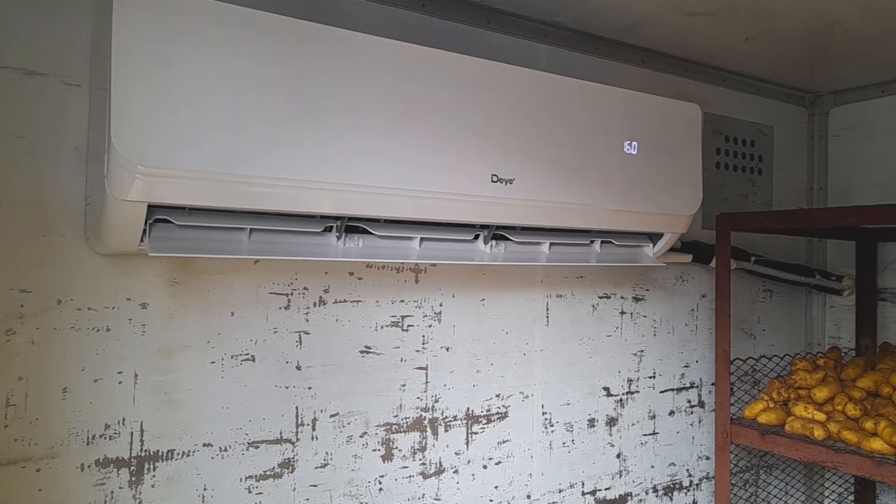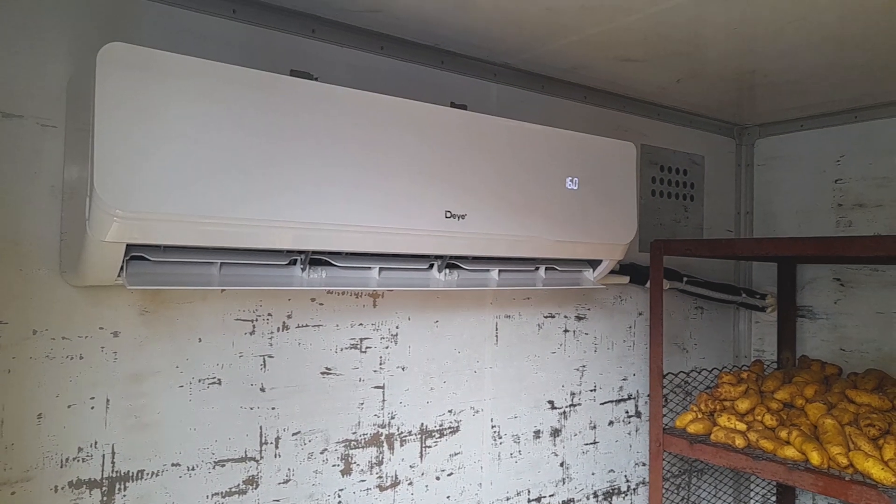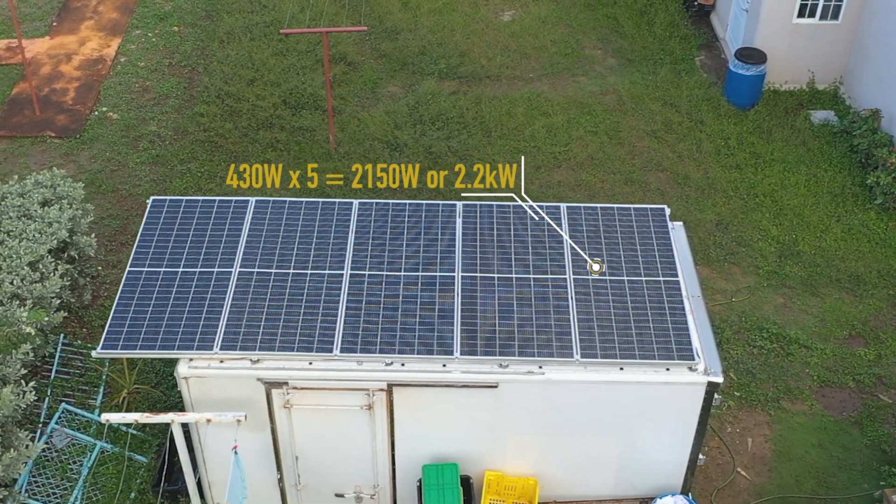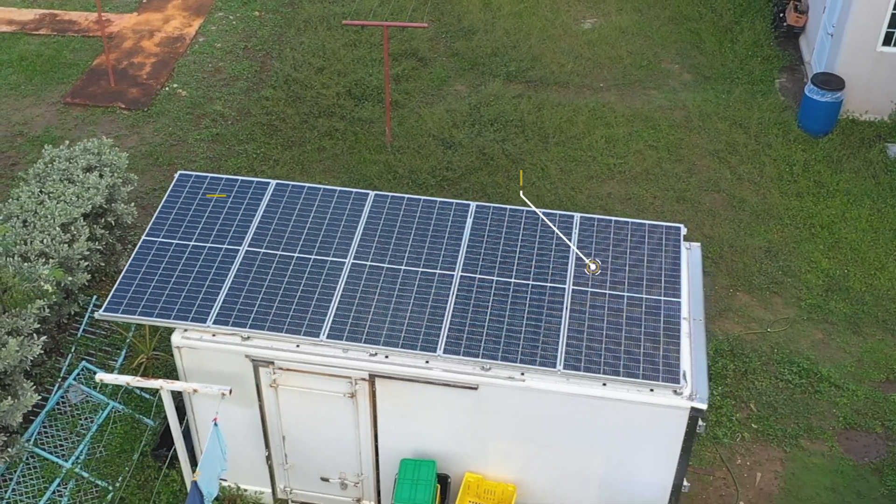We're checking out their solar-powered air conditioning unit. This customer is using an 18,000 BTU unit in his cooling room — a container for his farm produce — powered only by five 430-watt monocrystalline solar panels. We're going to show you what it's capable of and give you more insights.